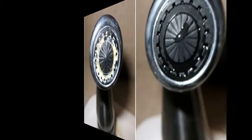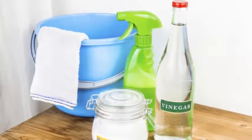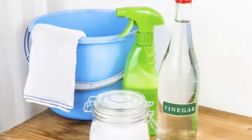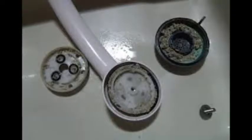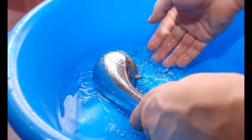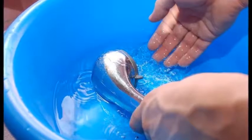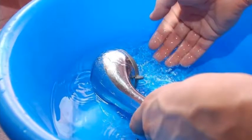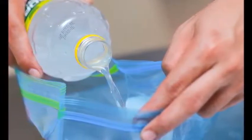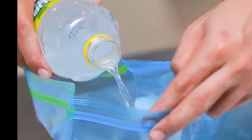Cleaning removable showerheads — gather your supplies. One way to clean your showerhead is by taking it off the pipe and soaking it in vinegar. If you are unable to remove your showerhead, or simply do not want to, see the alternative method. Here is what you will need: a pot, bucket, or other container large enough to fit the showerhead; distilled white vinegar; a wrench and old rag (optional); an old toothbrush; and a soft cloth such as microfiber or flannel.